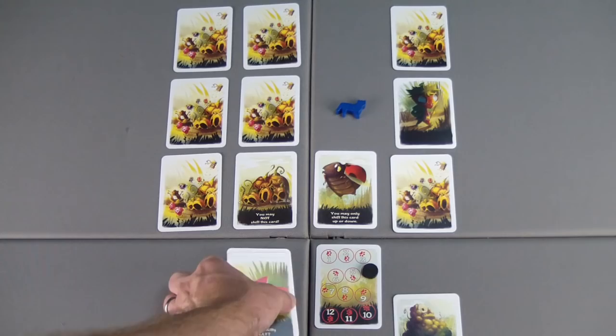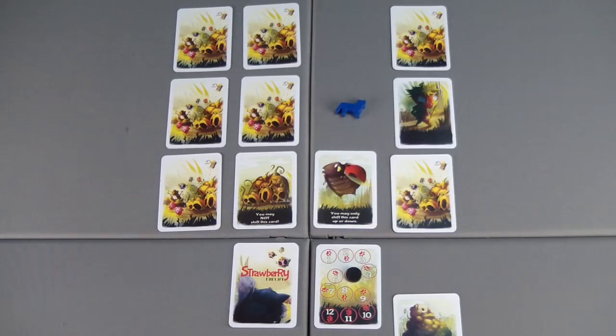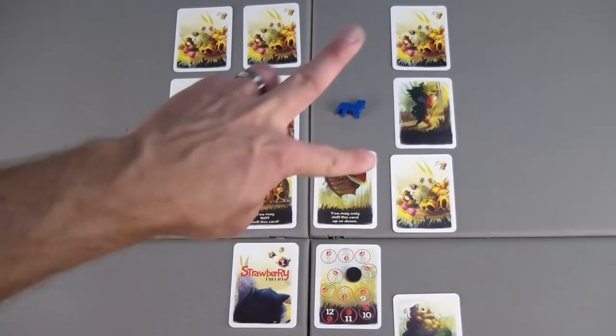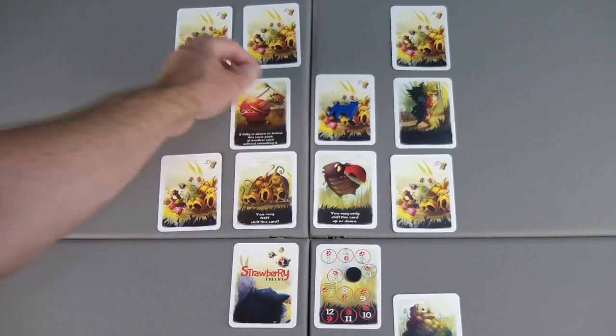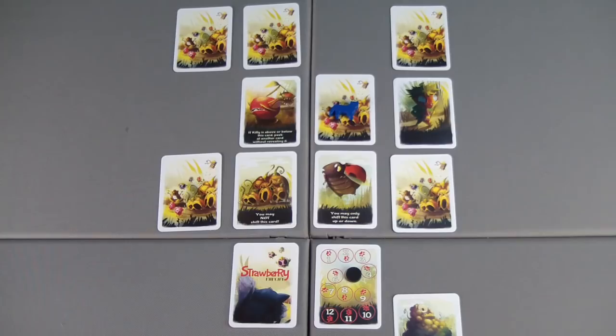We're out of movement cards, so these will get shuffled back up. Moving on to turn five — remember, at the end of this turn, this card will come back into the grid. Now there's a little more room — we have two open spaces to shift cards, but we've redone our movement deck so we don't know which way the kitty is going to go. We have five cards over here that we don't know what they are, and one of these two is the Strawberry Ninja. I'll shift this card over and this one over, revealing the second one. If kitty is above or below this card, peek at another card without revealing it — meaning you can look but it remains face down.